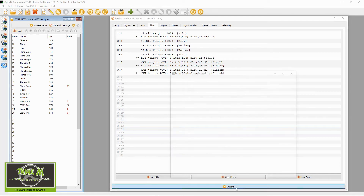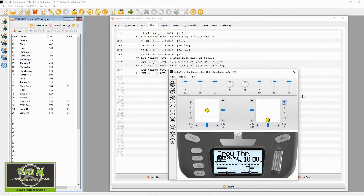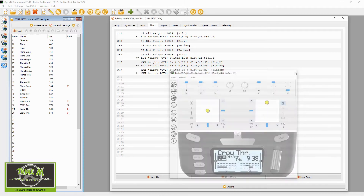Now let's simulate the radio. If we look at the bottom of the screen — we drop the flaps — now I'll pull the throttle forward. If I now go to crow brakes, nothing happens. But if I pull the throttle down, the crow brakes work. Go back up — crow brakes off. Go back down — crow brakes are working. It's doing the job.